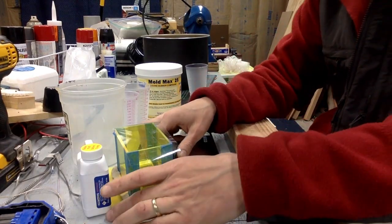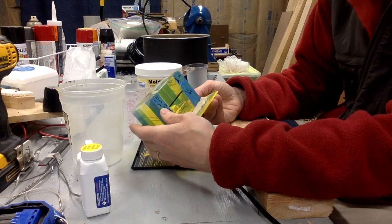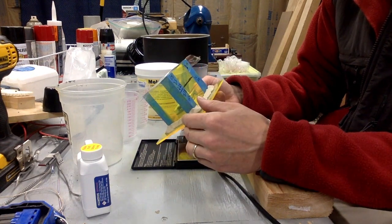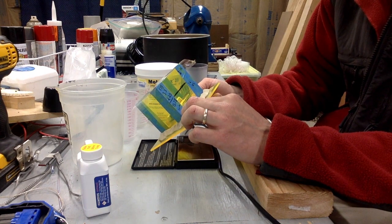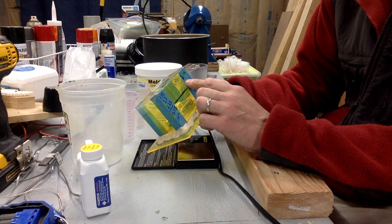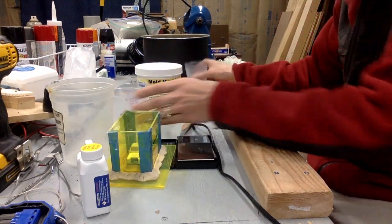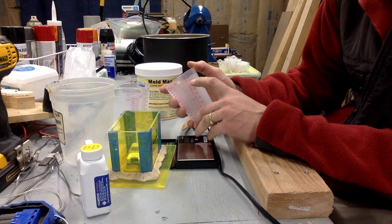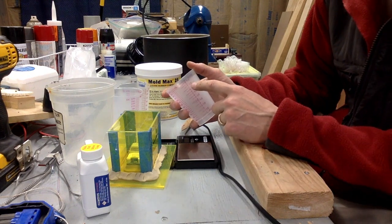We're going to start mixing. First, how much do we need? It's all about volume. I measured my box - length, width, and height to where I want it to fill to that black line. I got 13.78 cubic inches, which converts to 7.6 fluid ounces - one cubic inch is 0.55 fluid ounces. On my graduated cups I need my total rubber to be at about seven and a half fluid ounces. The car in there will take up some volume so this is more than I need, but I'd rather mix a little extra.